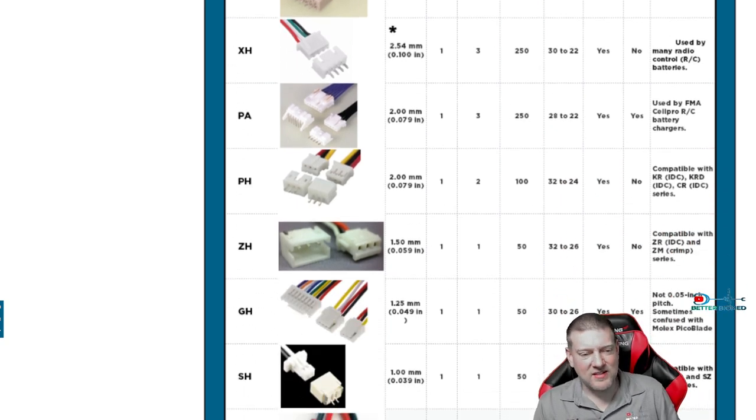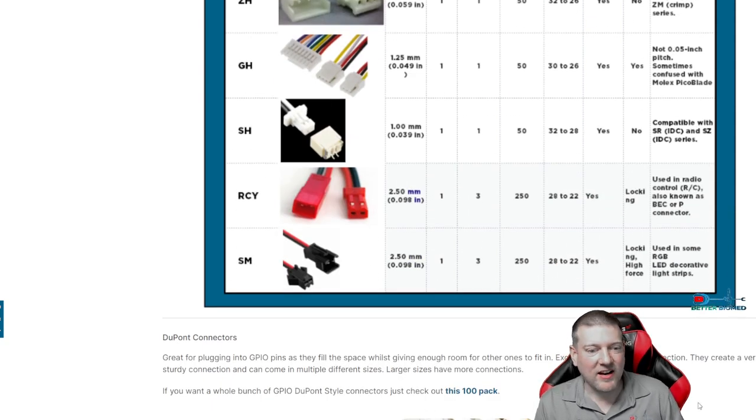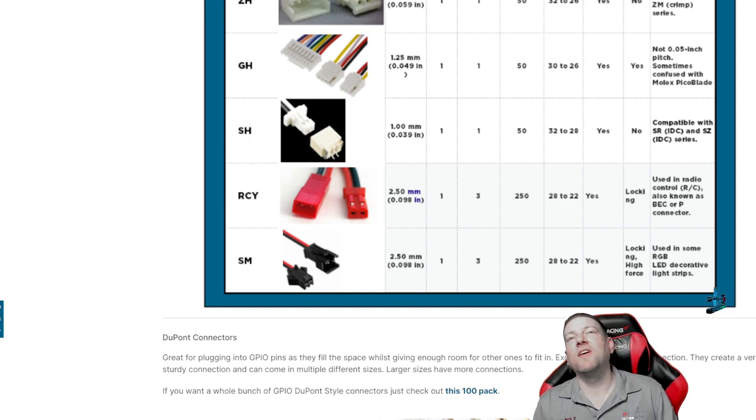This is probably a website I would bookmark and keep off to the side, because if you're trying to look these up, this is definitely it. The SM series are extremely common in medical equipment — you're going to find those all over the place. The next connectors we find all the time on circuit boards are the Dupont connectors.